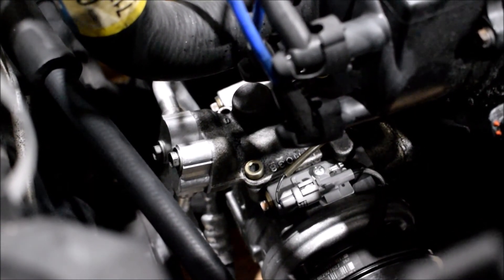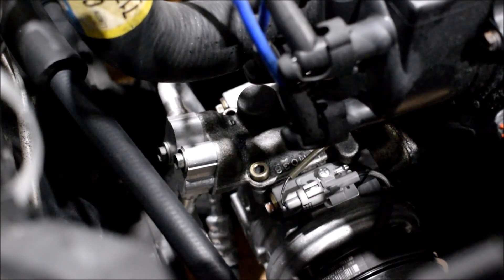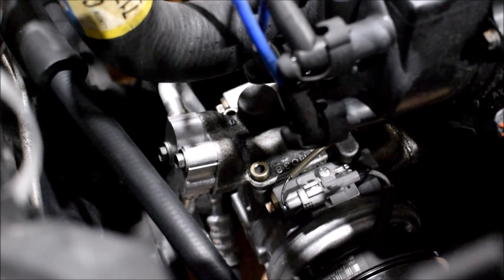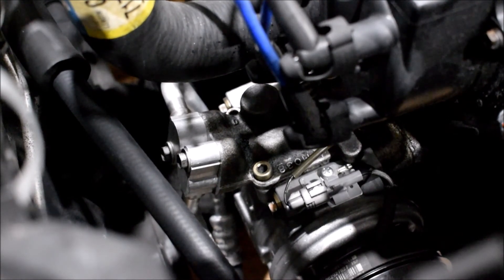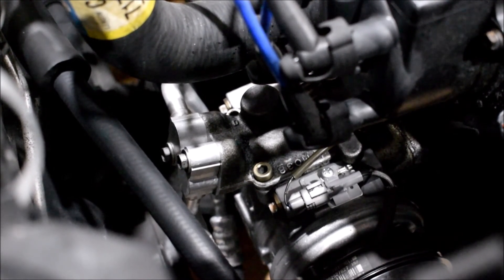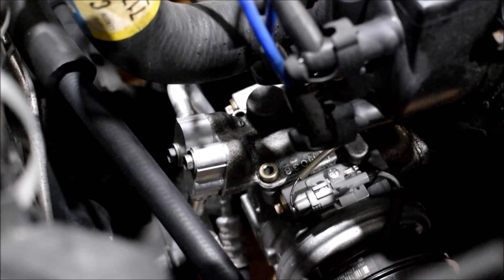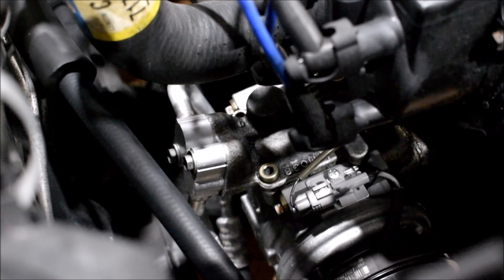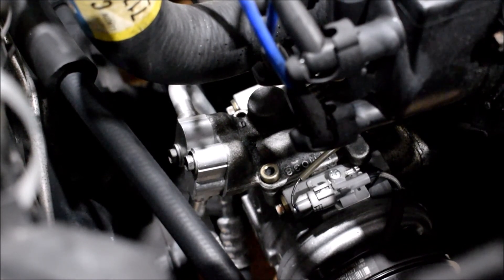I also have some extra non-OEM components: the suction and discharge hoses going to and from the compressor. I could not find the original ones, but I found them on Rock Auto from Four Seasons, so those are aftermarket as well. The suction hose seems a little bit longer than the original, but I was able to get it to fit — probably because Toyota did change these lines on the later model year first-generation Tacomas, so they likely just make one for all of them. It does fit, so that wasn't a big issue.